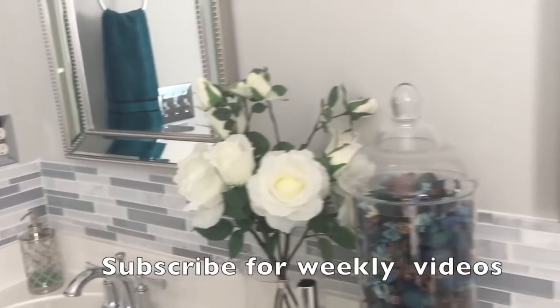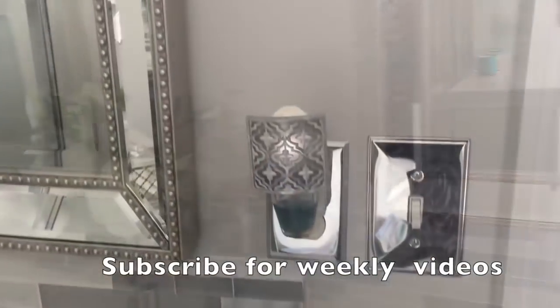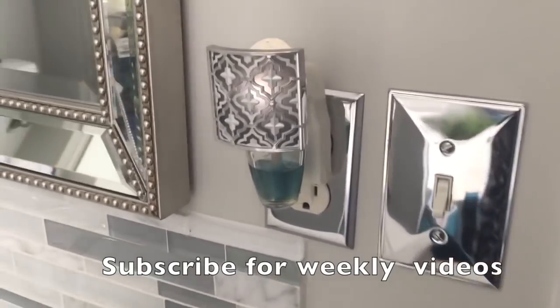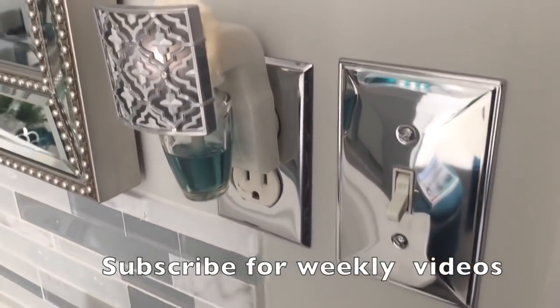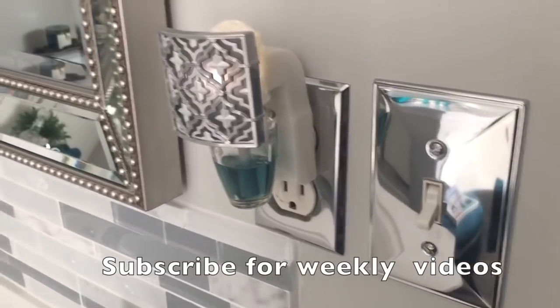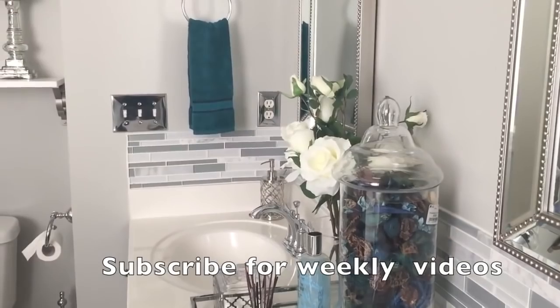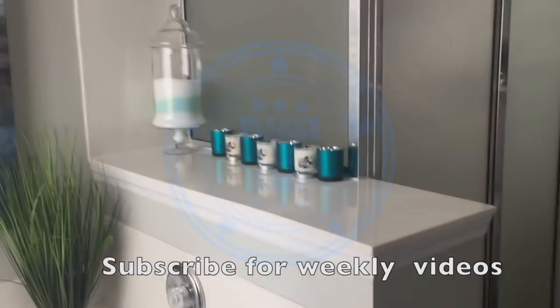Thanks for coming along with me today as I showed you the progression of all my bathrooms. Like I said, go ahead and hit the subscribe button because I do have a lot of videos coming up and I would love to have you there. Guys, be safe out there and I will see you in the next one.